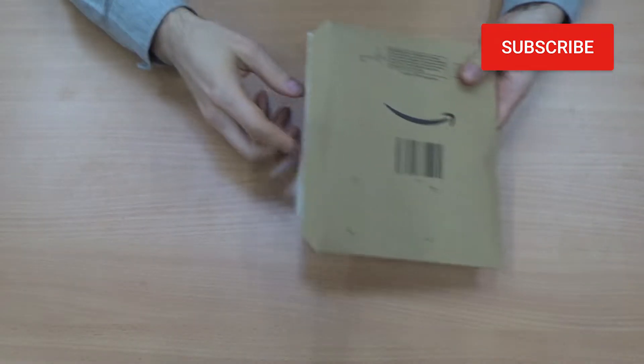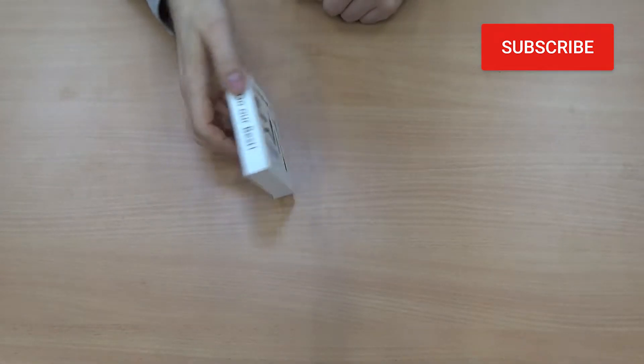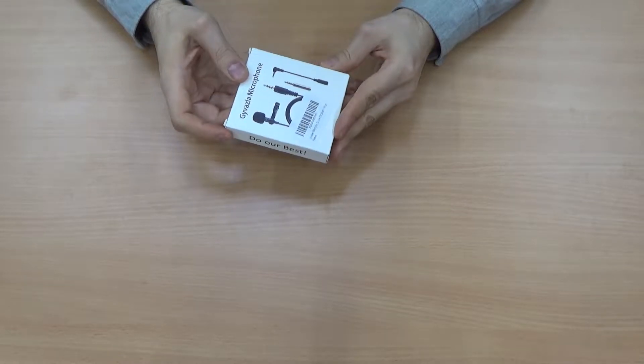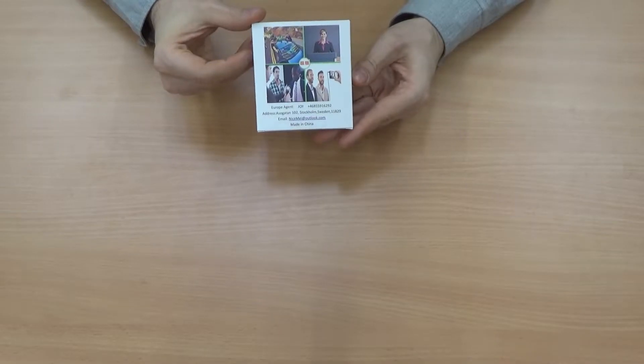I got myself a new lapel microphone — lavalier, also called. It's very simple and cheap. It's the Gyvazla microphone from Sweden, made in China.